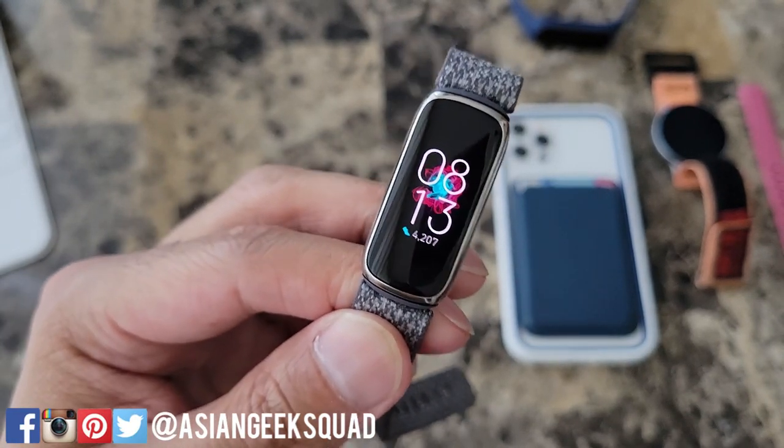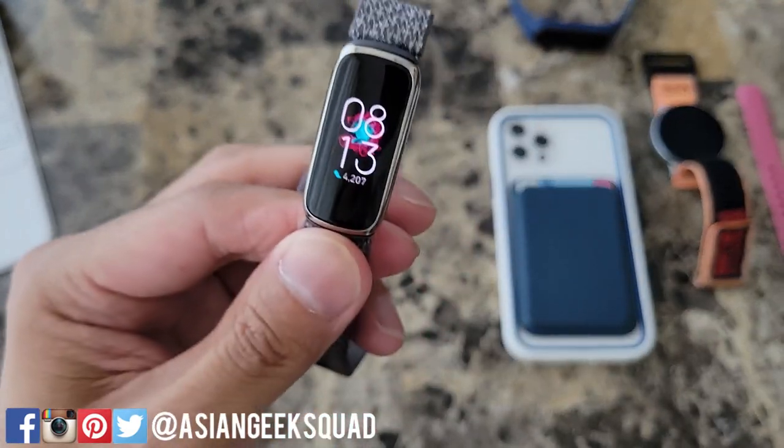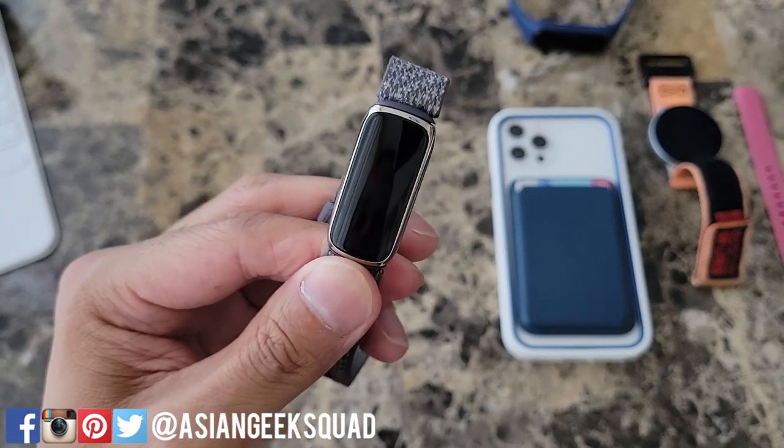Aloha everyone. This is Max with Asian Geek Squad. This is our first impressions video of the Fitbit Luxe. I've been using this fitness tracker for 72 hours and there's a lot to cover.